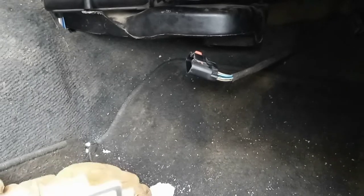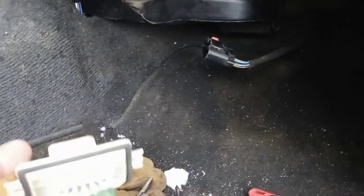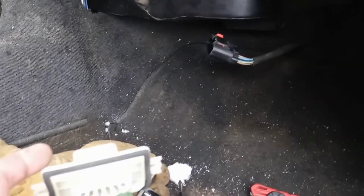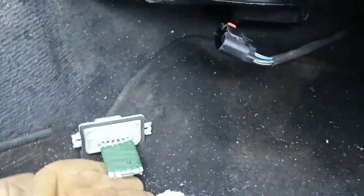So now I'm gonna have to go ahead and order a new resistor, that plug, plus a little bit of the harness — splice it in and make it new — and then we can get this fixed. We're gonna have to wait on parts now, so let's let the magic happen.